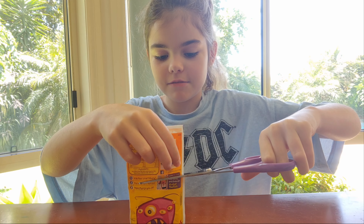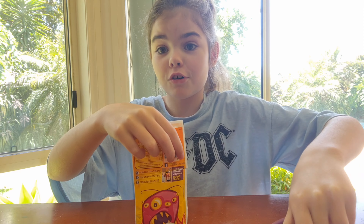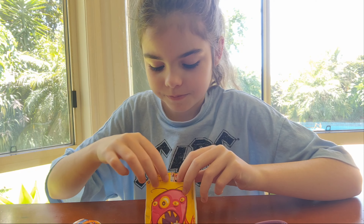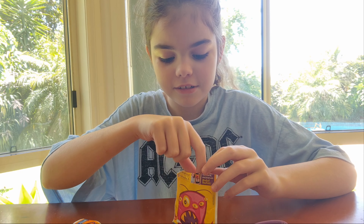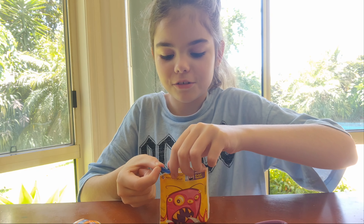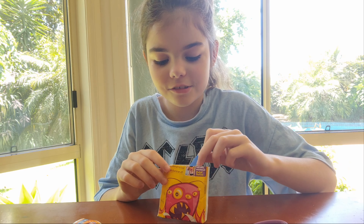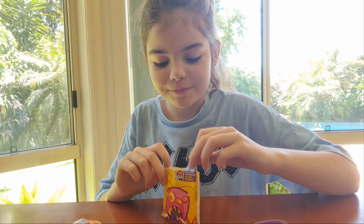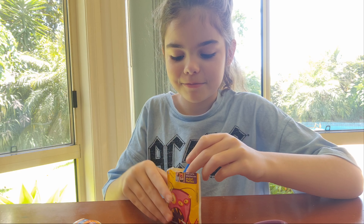So let's see — I thought it had a spoon inside because I was going to have to go get one, which would have been very annoying. But it does have a spoon, that's good! Oh, a blue spoon. It looks really good, it looks a bit like snow. I'm trying to get all of it off.